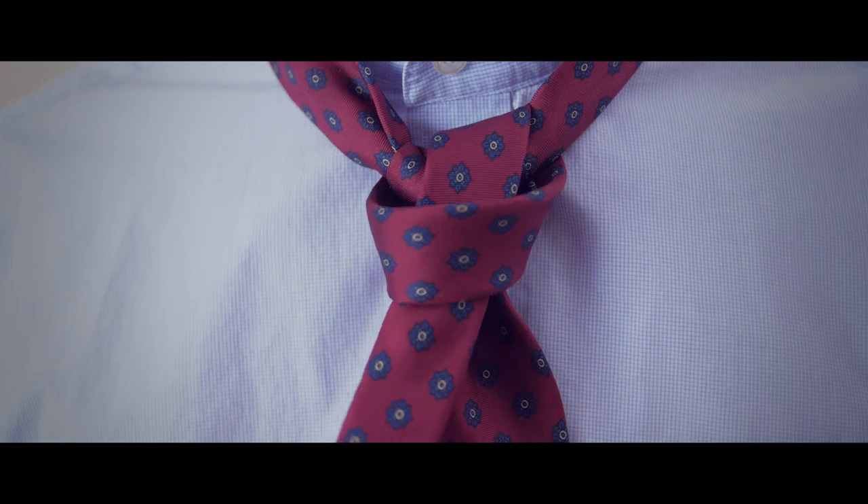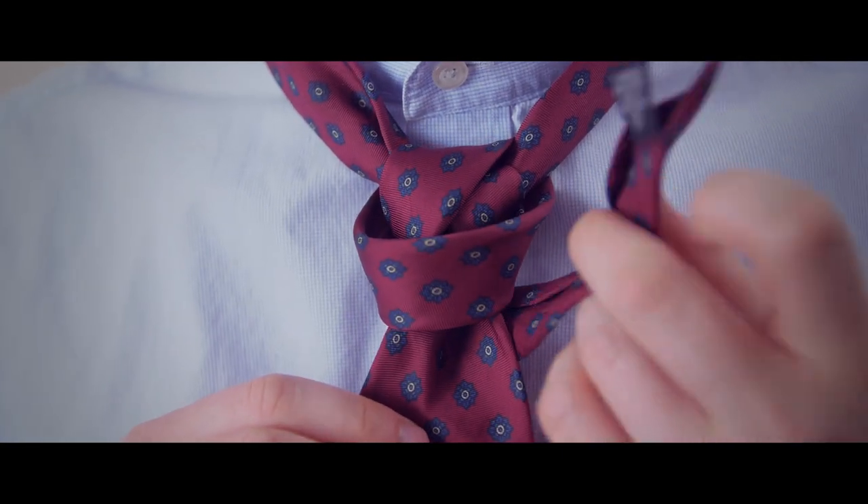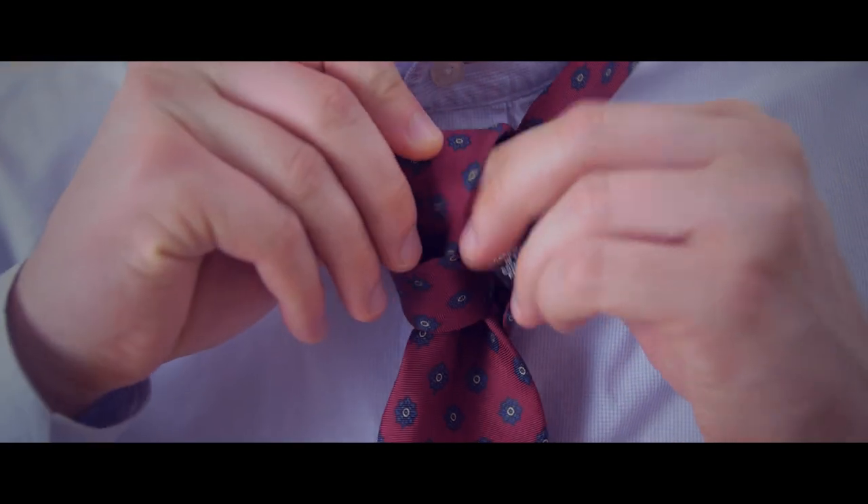Now comes the tricky part. Take the narrow end and bring it behind and around the wide end, then pull it through the loop at the top.